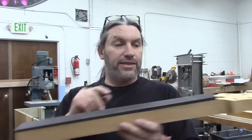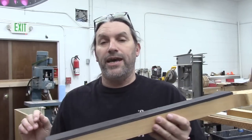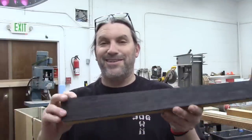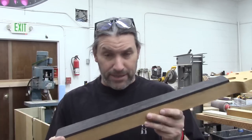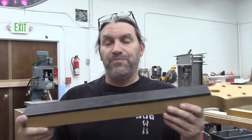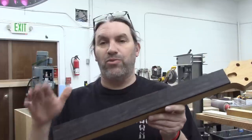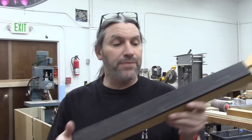Once we get the necks done — headstock angles, tuner holes, truss rod — we just slap the board on there. If it wiggles a little bit, we don't care, as long as there's enough board to cover the neck. You want the grain to be right, but there's not as much emphasis on making sure the board doesn't move even a tiny fraction. It can move quite a bit and still be okay, so that makes life a whole lot easier.